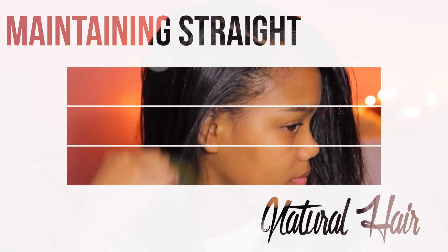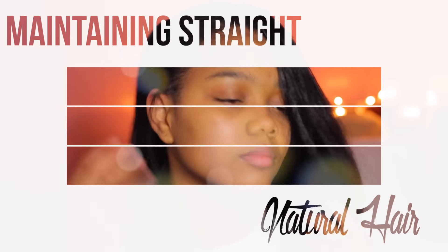Hi you guys, Jaleesa here. In this video I am going to be showing you how I maintain my straight natural hair. I've had my hair straight for about two weeks now and I got it straightened by a professional natural hair stylist. You guys know I have had the worst luck trying to straighten my own hair, so I left it in the professional's hands this time.